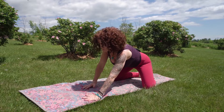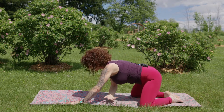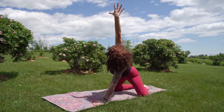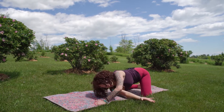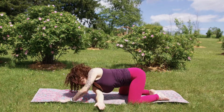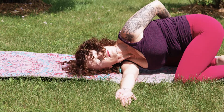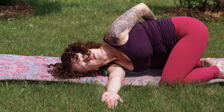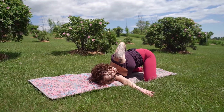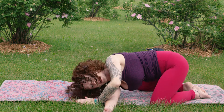We'll walk that left arm forward this time, stretching that right arm up, and then flowing into your twisted child's pose. Pausing here. Drawing a full breath in, and on the exhale, releasing that right shoulder.